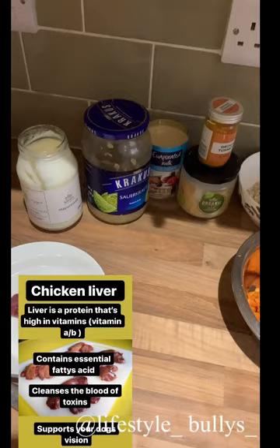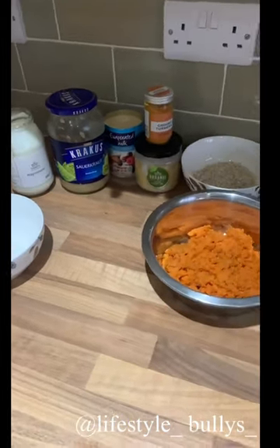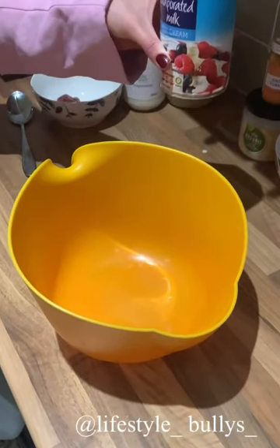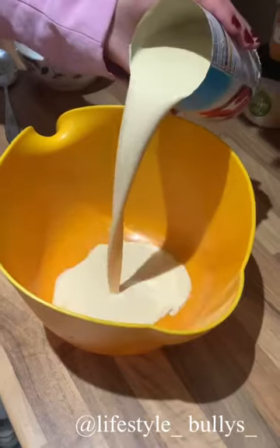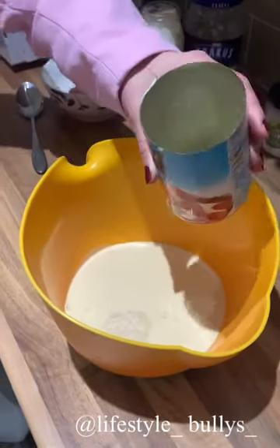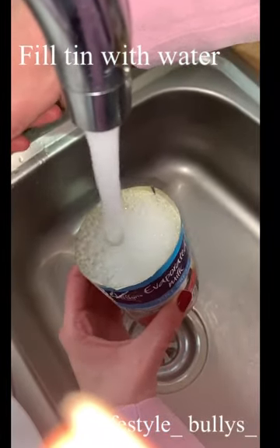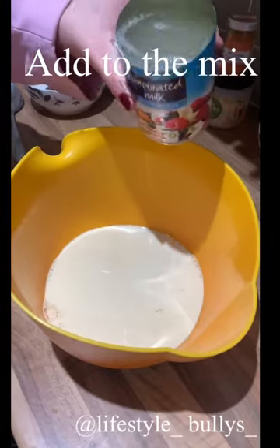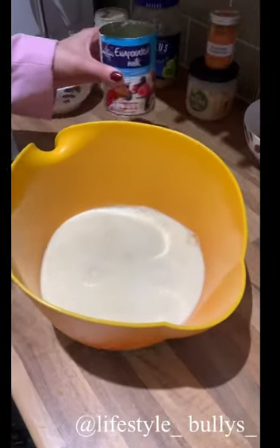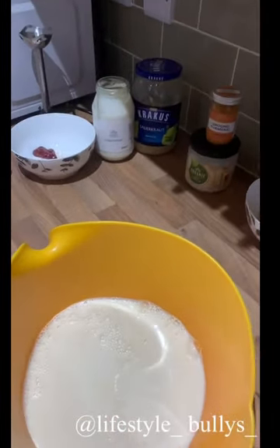So let's show you how to make this. First, take your evaporated milk and pour it into your mixing jug. Then take that same tin and fill it up with water and add it to the mix. This helps your dog digest the milk more easily. Then you're going to take the mayonnaise.